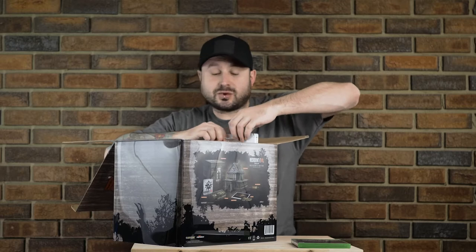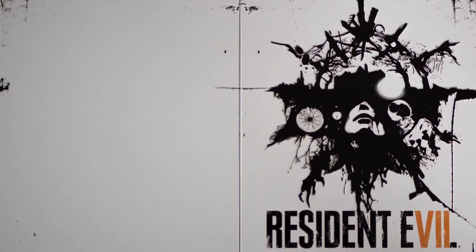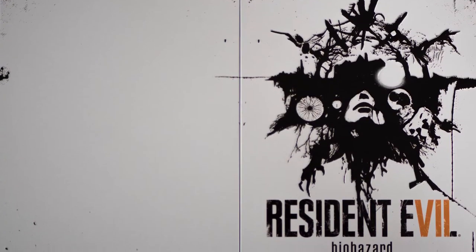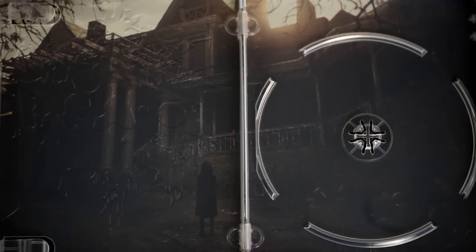We do have a steelbook as well. Oh, that's awesome. This is a great looking steelbook — very simple black and white color scheme, but it's textured and embossed, so there's a real nice design element to this. That is a very, very nice steelbook. Nothing inside unfortunately — I'm always looking for DLC in there — but there is a bit of artwork of just the house in there, so that's a pretty nice touch as well.